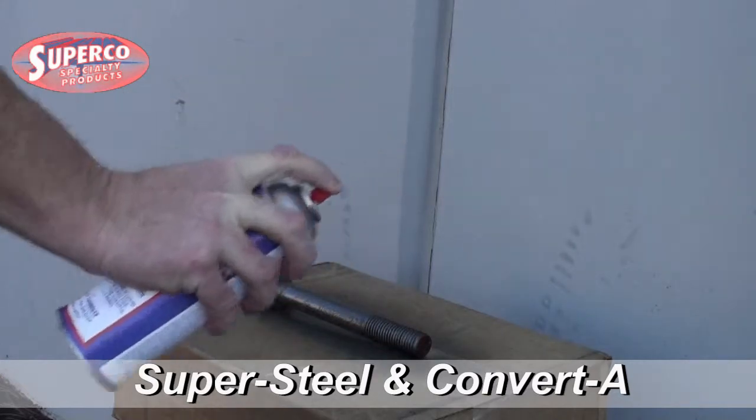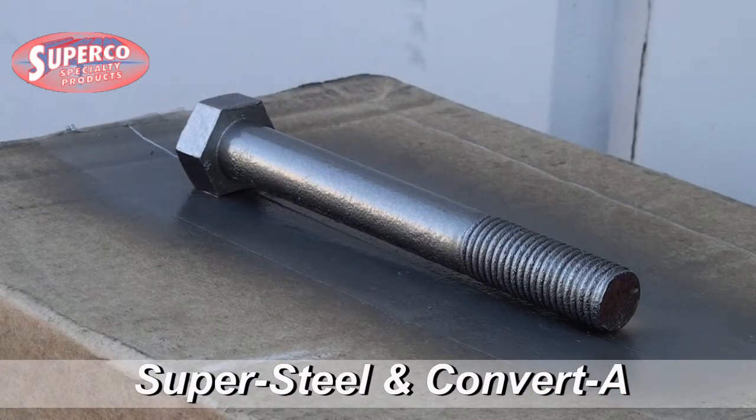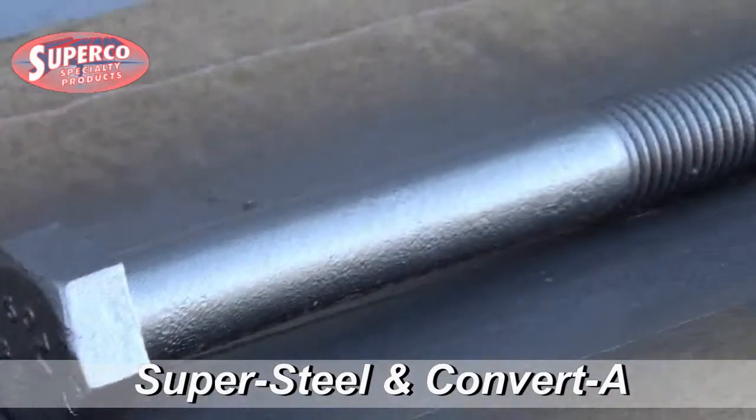Supersteel provides a durable coating with all metal parts. Just that easy — Supersteel, pure stainless steel in an aerosol can from Superco Specialty Products.